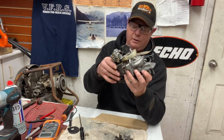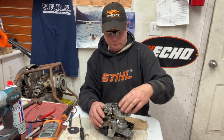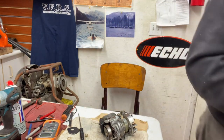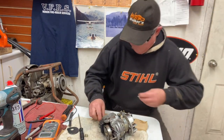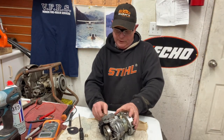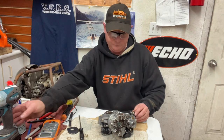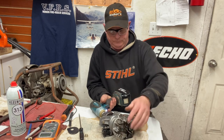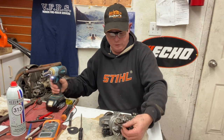Let's put the flywheel back on and I'm just going to check it for spark. When points and condensers are working right you get a nice whacking spark. I'm just going to put the spark plug in it here, lay it up against the fins, and turn it over with my impact — use the clutch nut. I'm going to get the flywheel nut on a little bit.